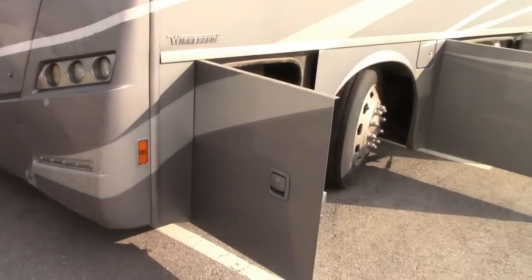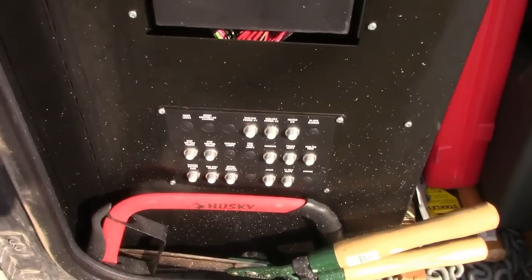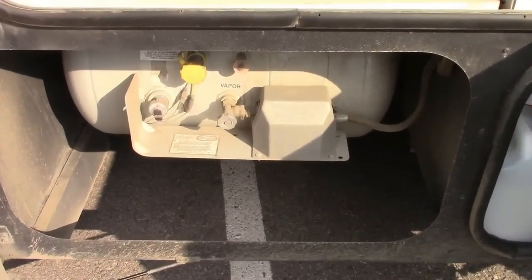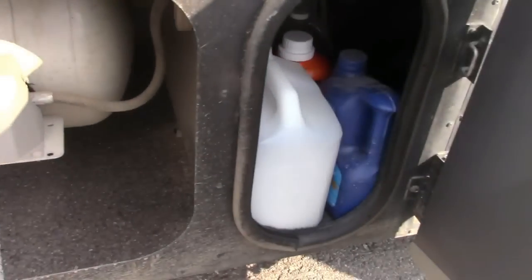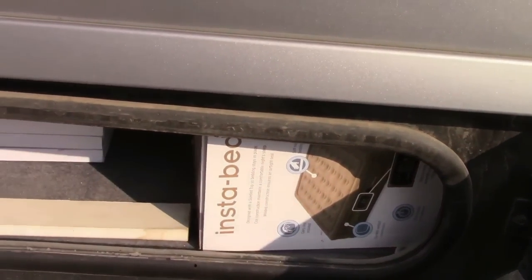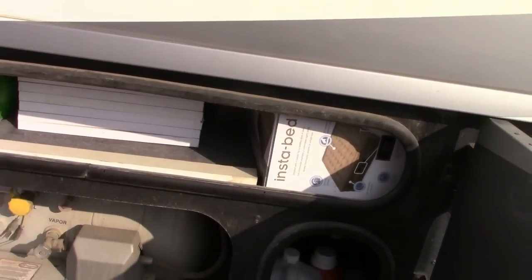The first storage door has some breakers and a little bit of storage area where I keep my tools. The next one has the propane tank — it's a pretty good size propane tank — and in this compartment I keep various bottles of fluids.